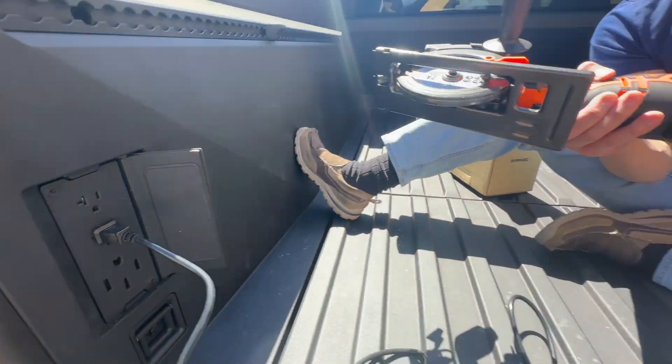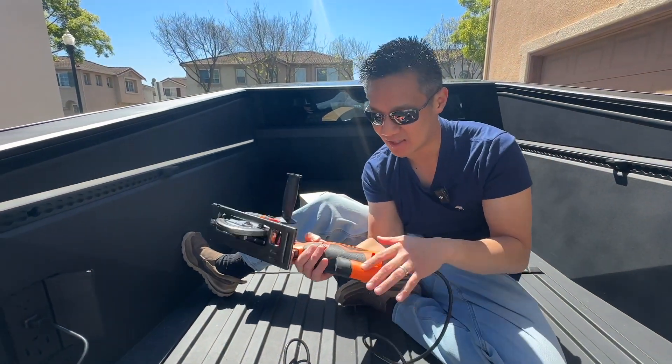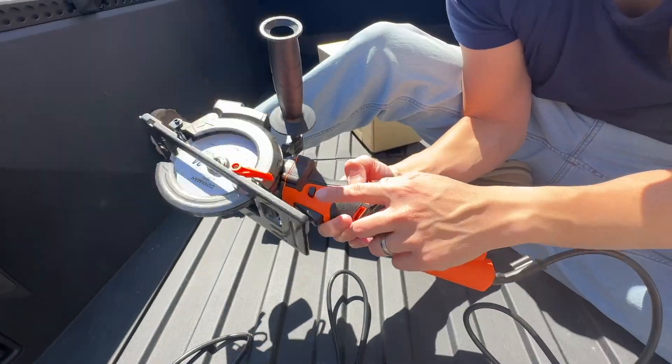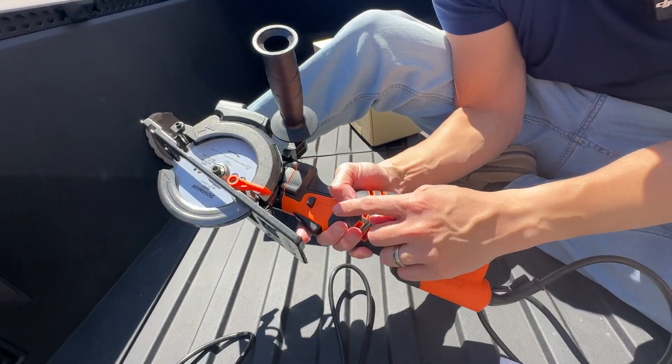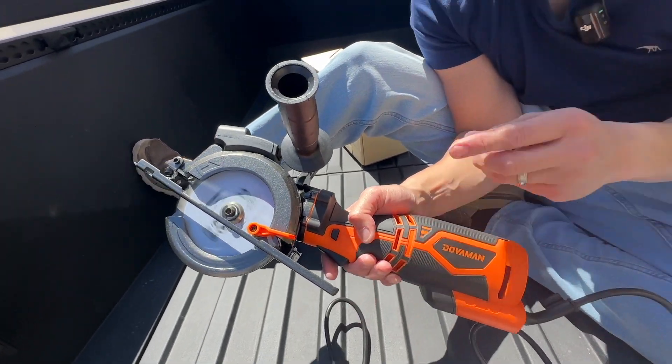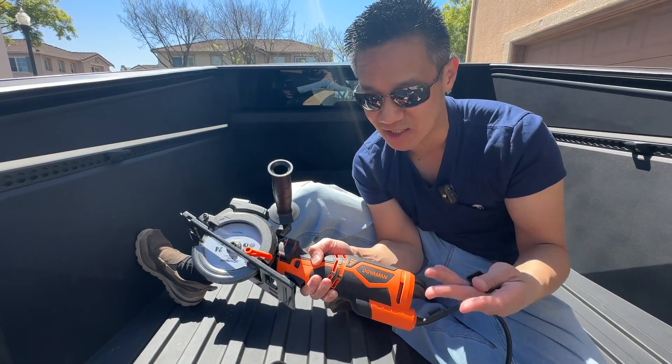and you gotta connect it to 110 volt. We have 110 in our truck, but if you don't, you can plug it into any outlet. You turn it on right here, pull this out, and you have an on-off switch right here. There's a safety right here, so you can't push the trigger until you push this and the trigger at the same time. And there it is. It goes up to 3,500 RPM when there's no load.